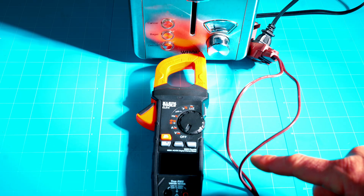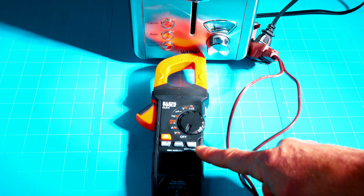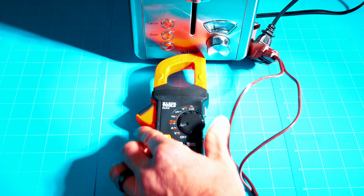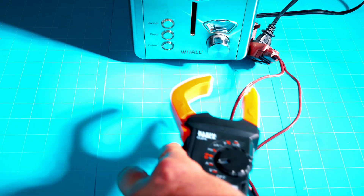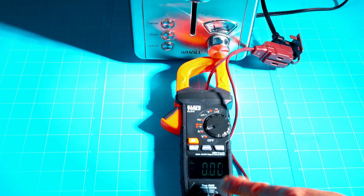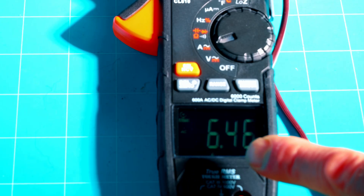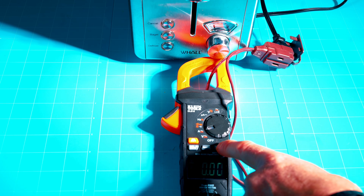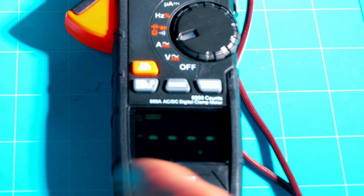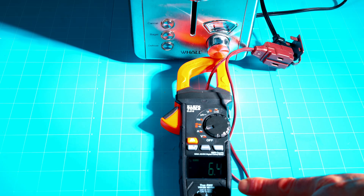Now I'll demonstrate the inrush feature on the CL810. With the extension cord plugged into a toaster and the clamp around one lead, first I'll show a regular current reading: pop the toaster on — about six and a half amps, then back to zero. That's a standard current reading like the CL800 provides. Switching to inrush mode, the display shows dotted lines waiting for a reading. Pop the toaster on and we get 6.4 amps — the meter holds and shows that inrush of 6.4 amps.